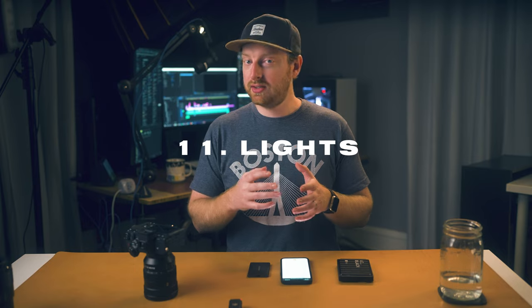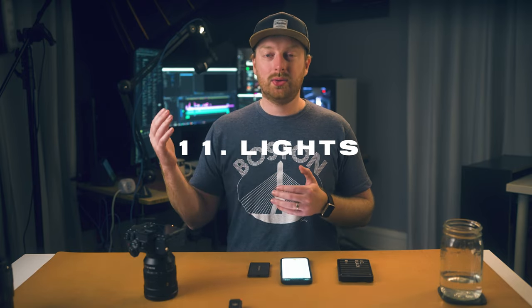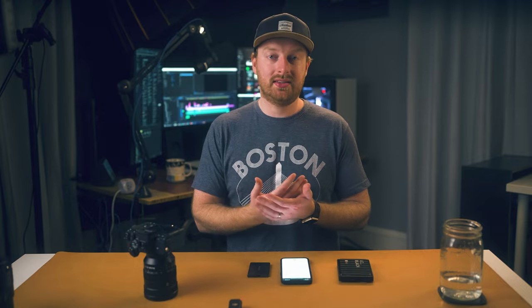I wrote down more than 10 accessories, but my 11th accessory is lights. The A7S III is really good at low light, but the low light capabilities shouldn't be mistaken for just owning lights and positioning them how you want your image to look. The A7S III is fantastic in low light, but there really is no replacement for having good quality lights to begin with.